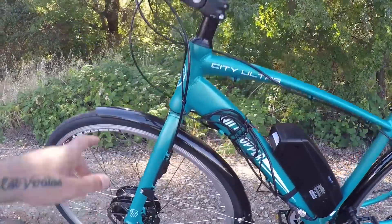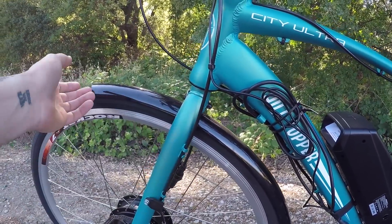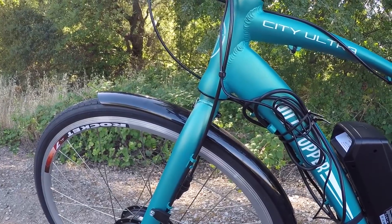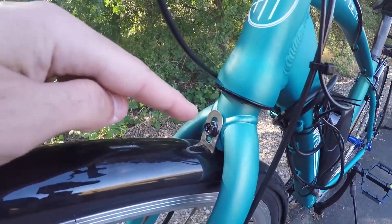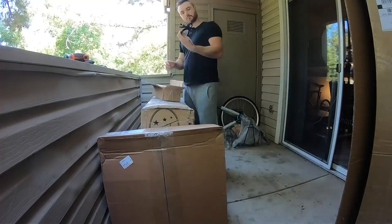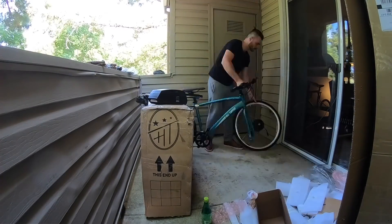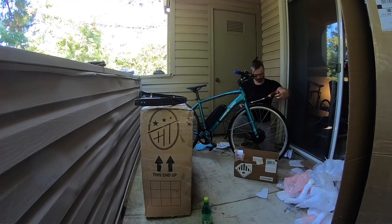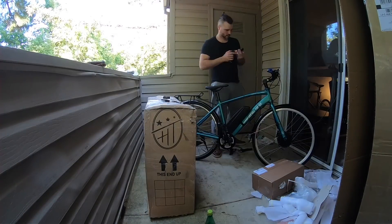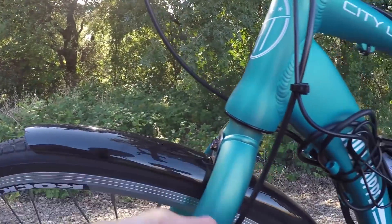These plastic fenders come with the bike at no extra charge, and they have quite a few attachment points so they're pretty quiet on the road despite being plastic, which tends to rattle more than steel or aluminum. I want this review to also serve as a build guide, because this bike took me about three hours to assemble — there were quite a few pieces and the instructions weren't very clear. I'll stop at points where I had trouble and explain how I assembled things.